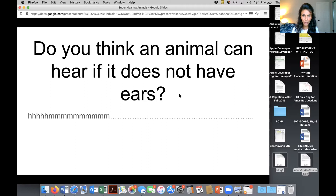Do you think an animal can hear if it does not have ears? Yes or no? The majority of you say yes, and you are absolutely correct. There is an animal we're going to learn about — you guys get to learn about the smallest frog in the world.